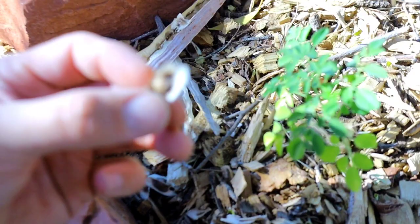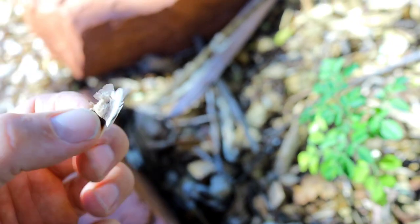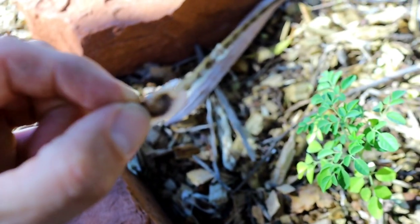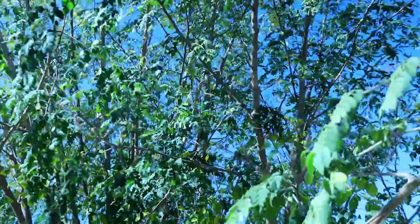The seeds are kind of a triangular-looking thing — you just put that in the ground and it grows and grows and grows. It'll grow basically an inch a day once it starts sprouting.